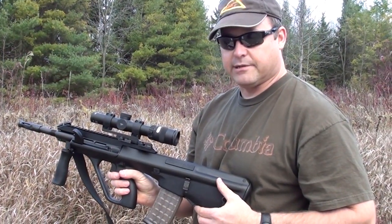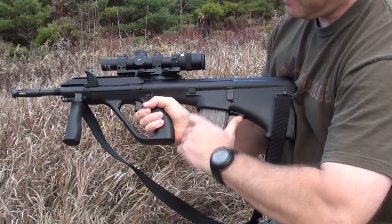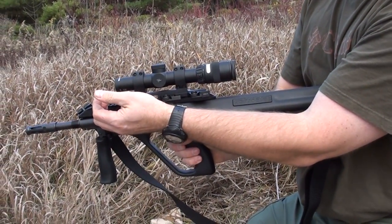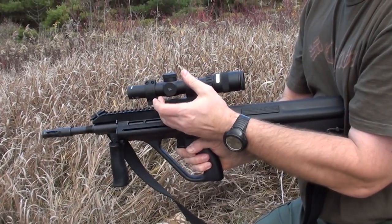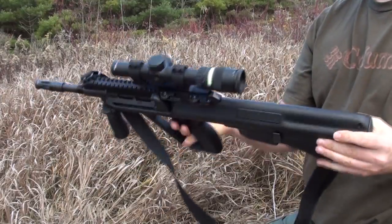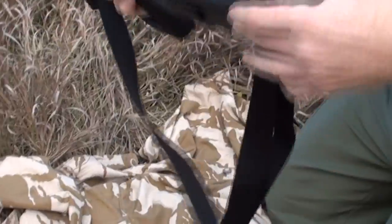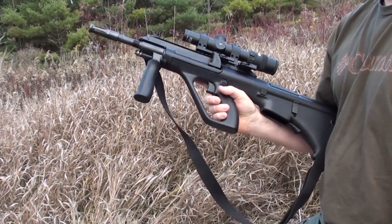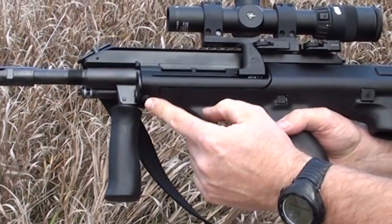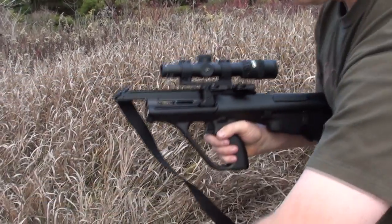To disassemble the AUG, you start by removing the magazine. Press up on the magazine release with your left thumb and pull down. Then you pull the cocking slide back, palm facing up, and rotate it clockwise, resting it on the indentation of the receiver. Then you check the chamber. Next, you remove the barrel by holding the barrel grip in your left hand. Press the barrel lock pin button down and rotate clockwise, then pull the barrel out.